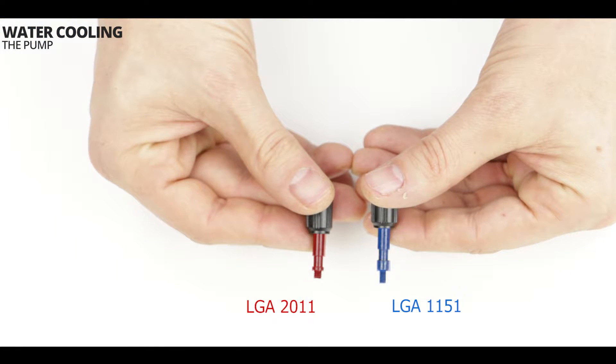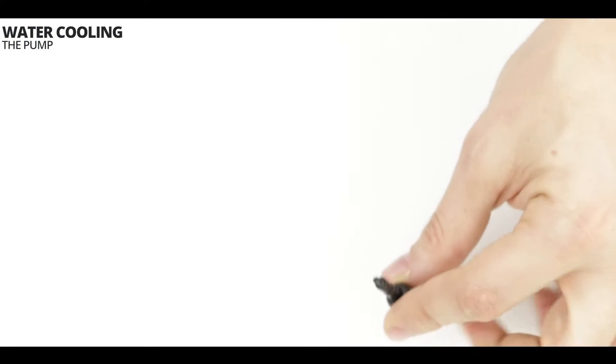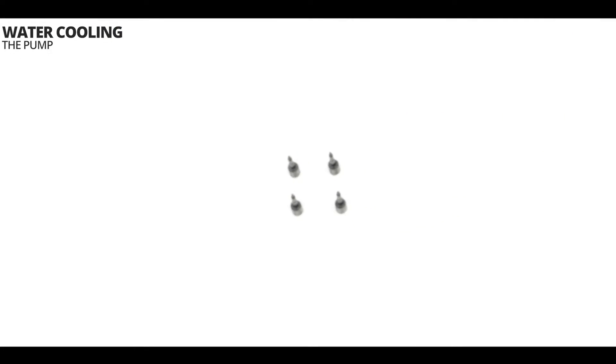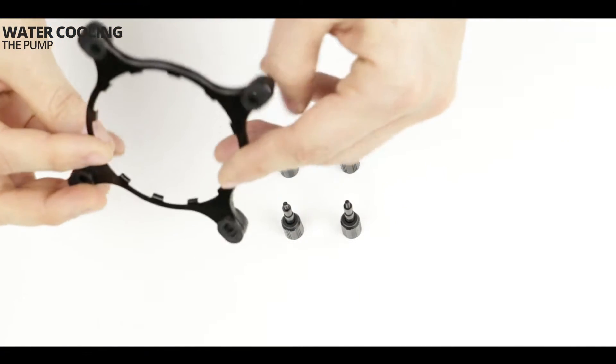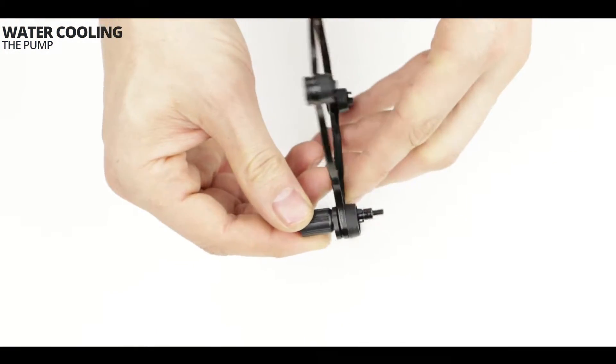In the box you will find different screws for different front plates — in red the screws which work on an LGA 2011 front plate, and in blue the ones which work on an LGA 1151 front plate. To assemble the screws to the water pump bracket, simply follow the alignment shown in the video. No need to press too hard — a little bit of pressure is sufficient to secure them into place.